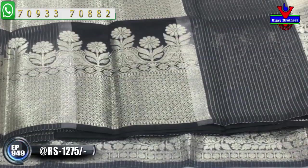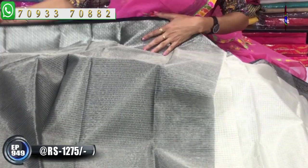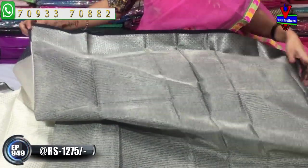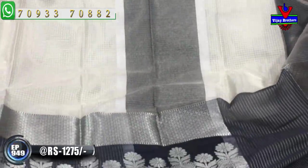I am going to design the same pattern of blouse in the same color, the same as Vijay Brothers.